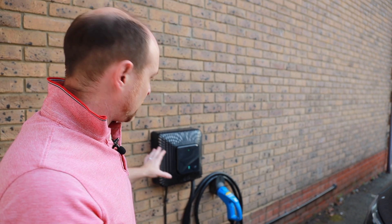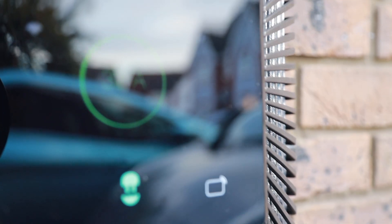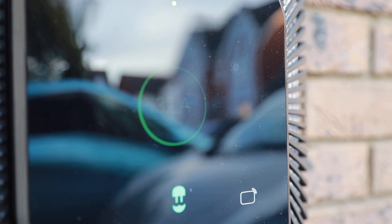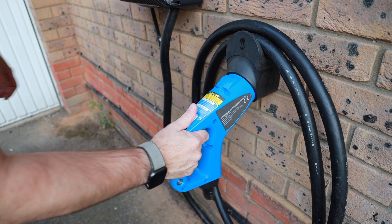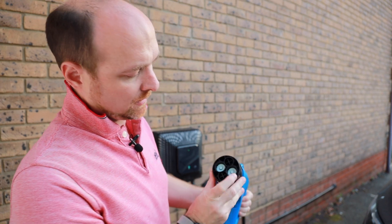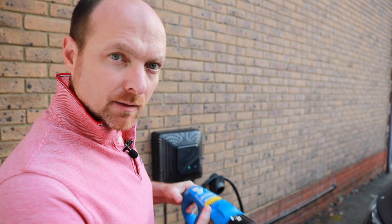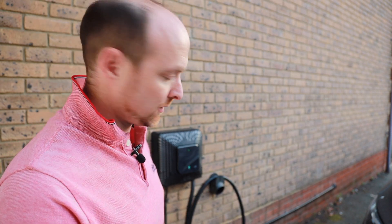Now the unit itself is quite pretty looking. It has a display, though you can't really see it very well in daylight. And then of course it's got this massive CHAdeMO connector. We've mounted this on the wall and as you can see here, it's got two great big ports for the battery, and then the other two ports are for commands and data traffic.